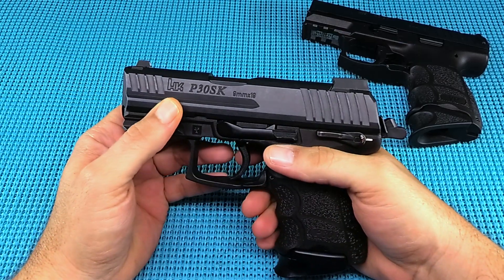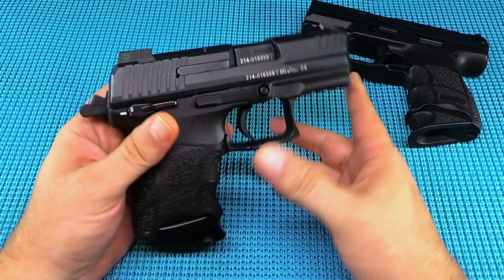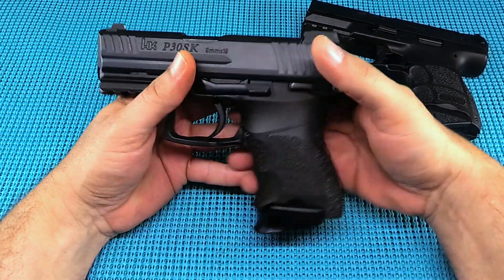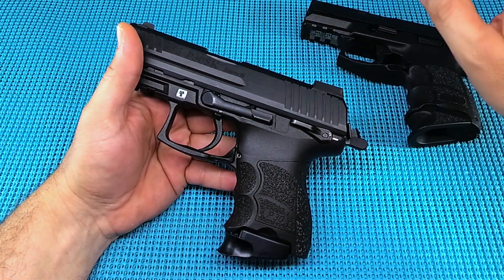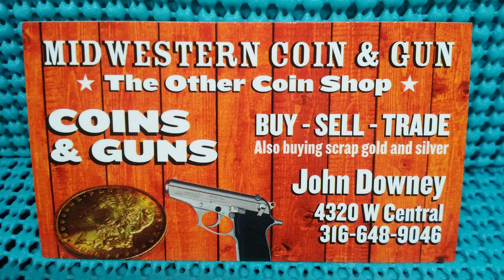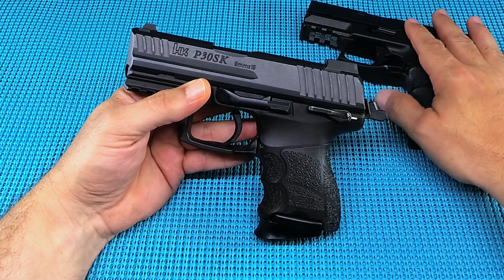UGD coming at you with the HK P30 SK 9mm — the right caliber. I love this gun. We had the VP, now we've got the P30. Special thanks to my friend and Midwestern Coin and Gun in Wichita, Kansas on West Central — go see John. He was nice enough to loan this out.